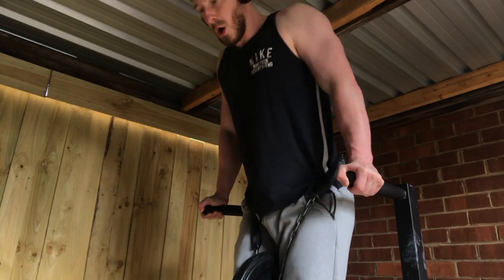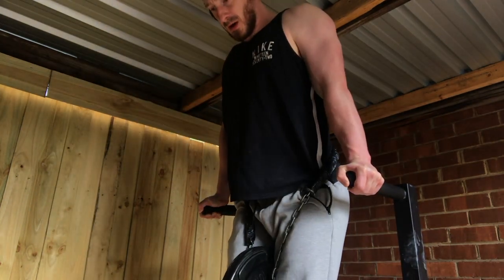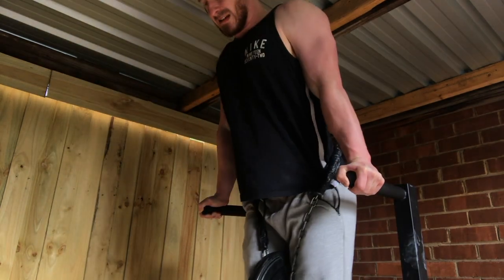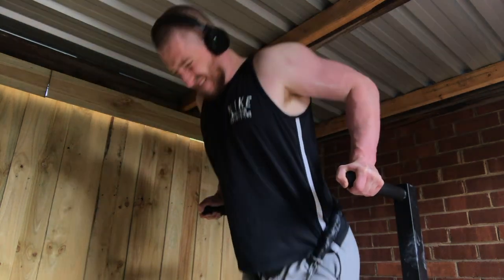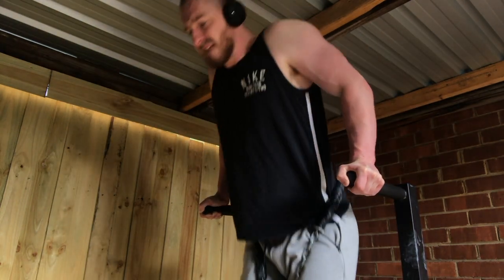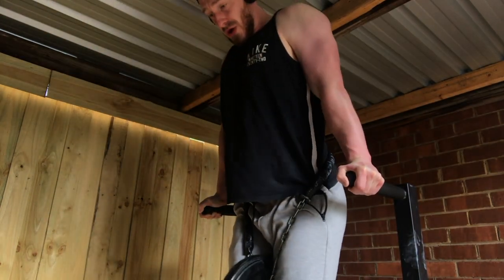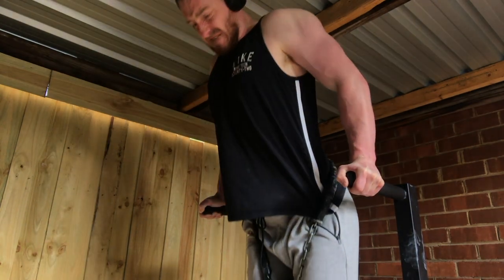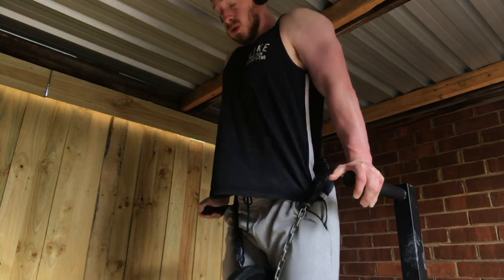The first tip is to do dips as the second or third press in your session, when your chest and shoulders are already warmed up and pumped. This step has made the most impact for me, because even now if I go into dips as the first press of my session, I get a low level of discomfort. So if you're suffering from chest or shoulder pain, do dips as the last press in your session, then gradually move it closer to the start over time until you can do dips first with just a basic warm-up.